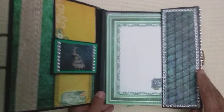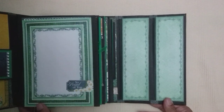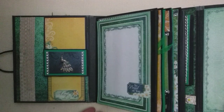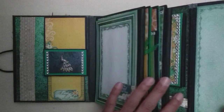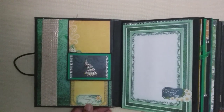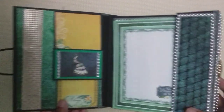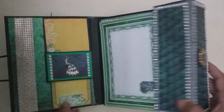It's actually got a magnet closure and a flap. When you open that up, that's your flap with the magnets, and that opens up. You've got a couple of spaces there to either journal on or just leave as is if you want.